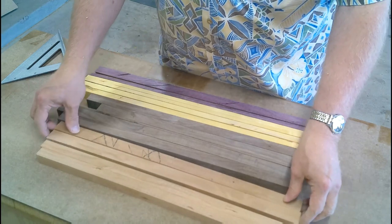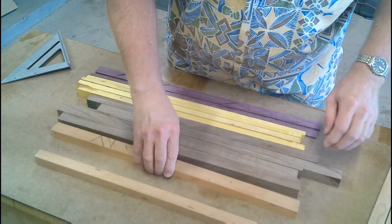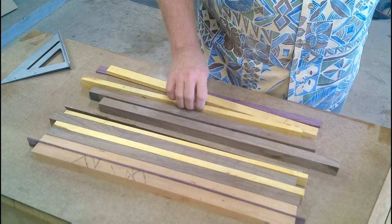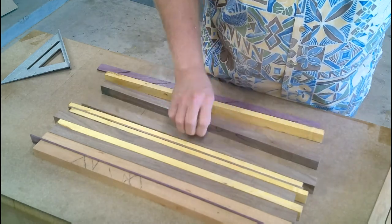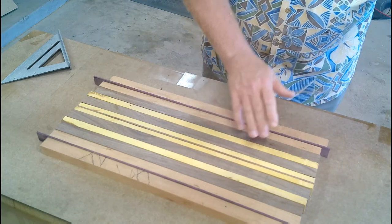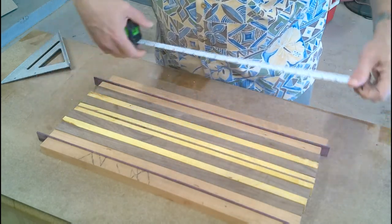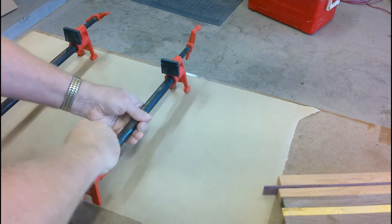Now to lay out the strips of wood to make the pattern for the viewer to approve before gluing it up. With final approval of the pattern, I can now glue the whole thing together.